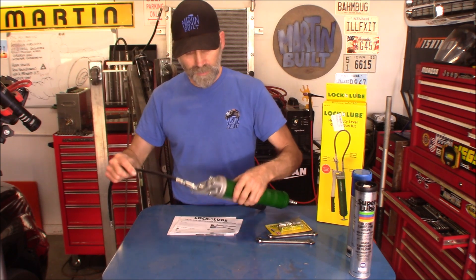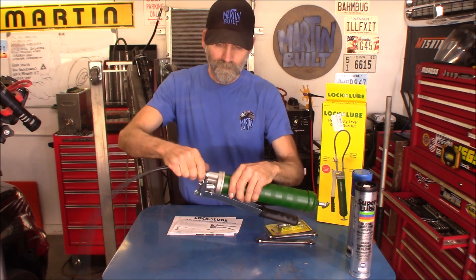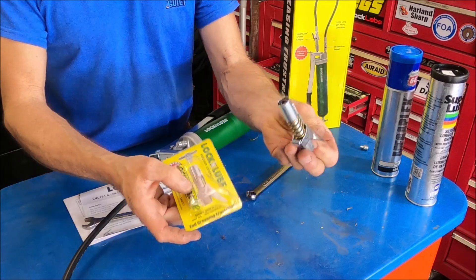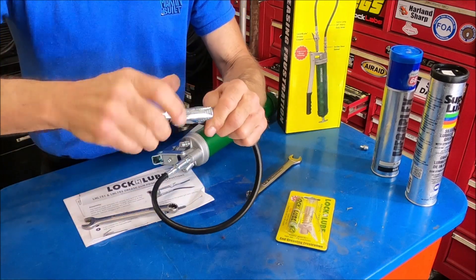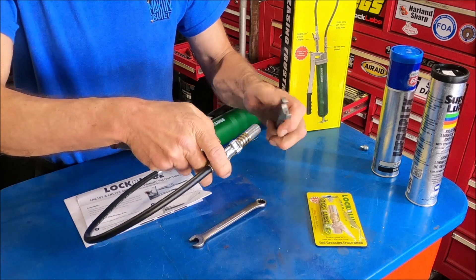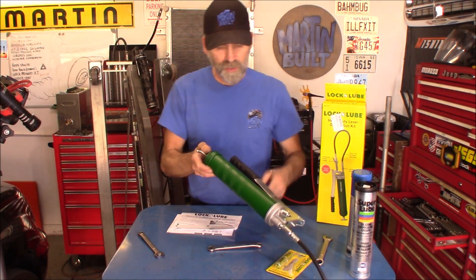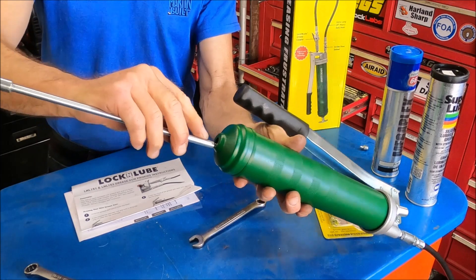You can use plumber's tape on the threads if you want, but personally I'm not going to do that. Alright, screw the hose in there — looks like it takes a 13mm wrench for that. Got that in there real good and tight. Now we'll get out the Lock-N-Lube coupler and attach that. With a couple of 9/16-inch wrenches we can tighten the coupler on here. There we go. Now to fill this, you're going to pull back this T-pull right here.